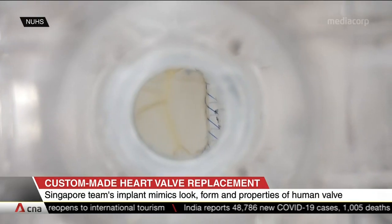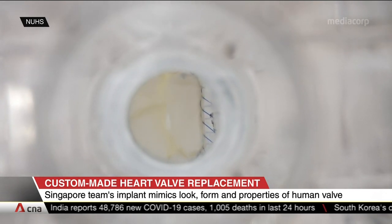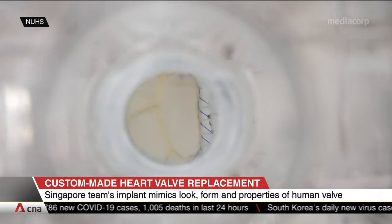A Singapore team has designed a heart valve implant that mimics the human part and is customizable. It's meant to be a better fit for patients who need a replacement because of heart valve disease. Made from either the patient's tissue or animal tissue, SingValve is designed to look and work just like the mitral valve in the left heart chamber.